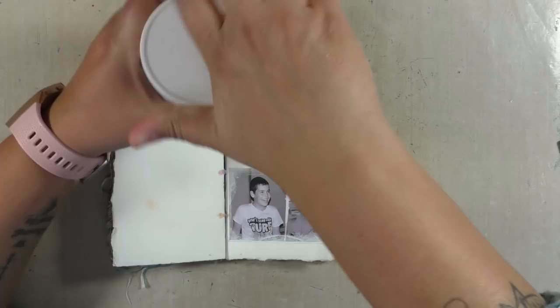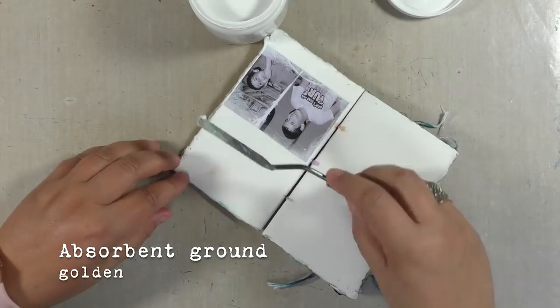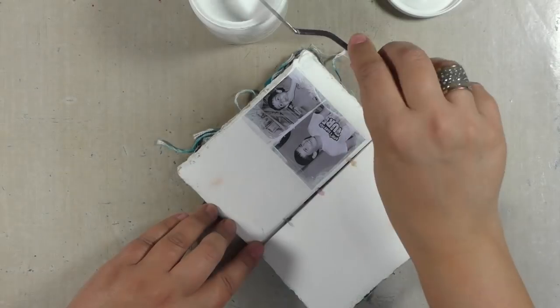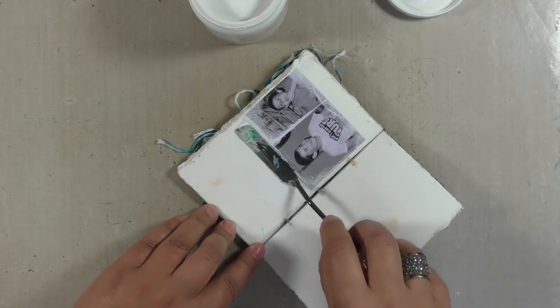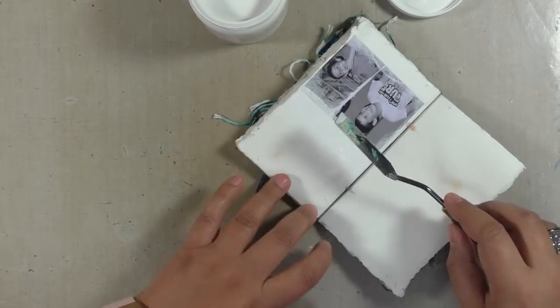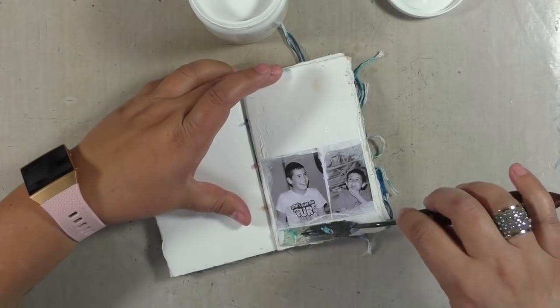The next day I came back to it with absorbent ground from Golden, just applying it with a palette knife to make sure that I have enough absorbency and not too much resist from the gesso. Once done, I walked away and left it to dry.